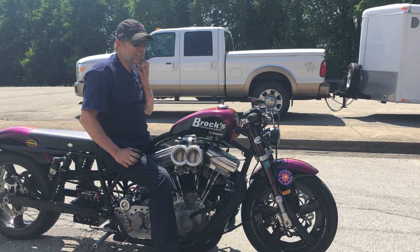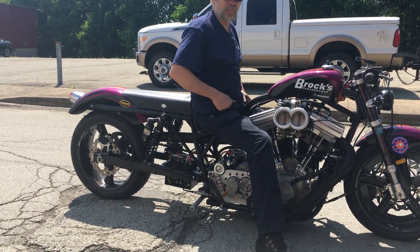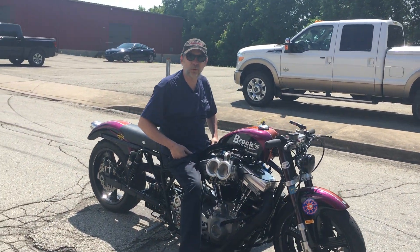This is number two. Number one's in there, partially completed. We put mine on the back burner to finish this. We already have five more on order.